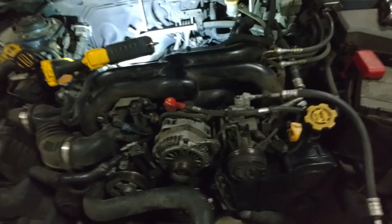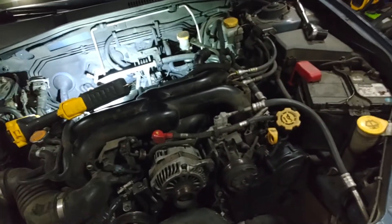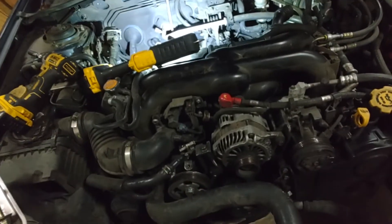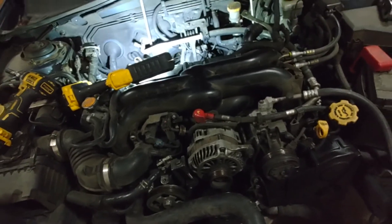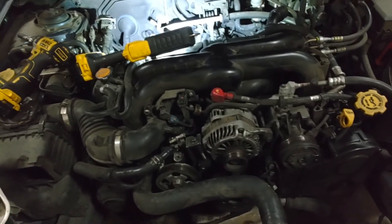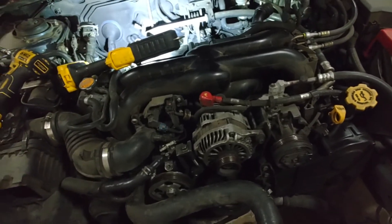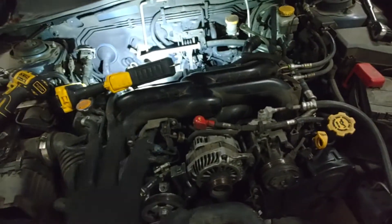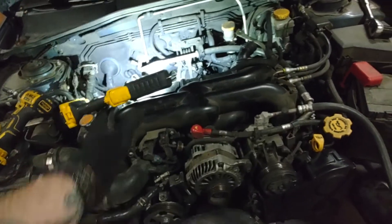Making these videos for you guys takes about three to four times as long for me to do these repairs. Half the time when I come in here — like you saw on the intercooler — I've already taken it apart and set everything back together so you guys can see, especially for visual learners. You want to see where everything is, you want me to call out the sizes.